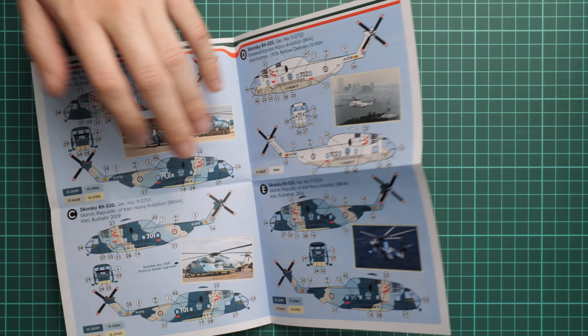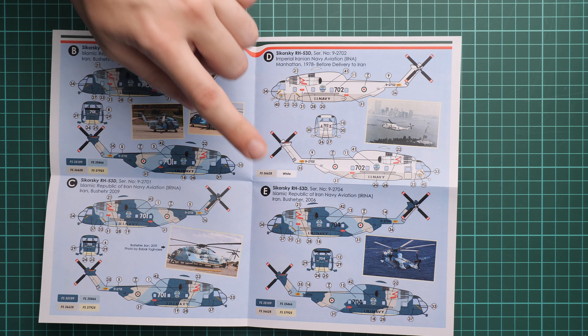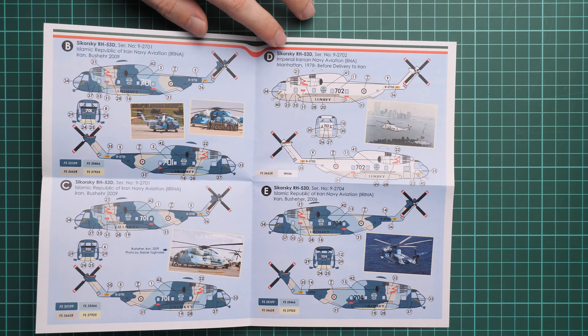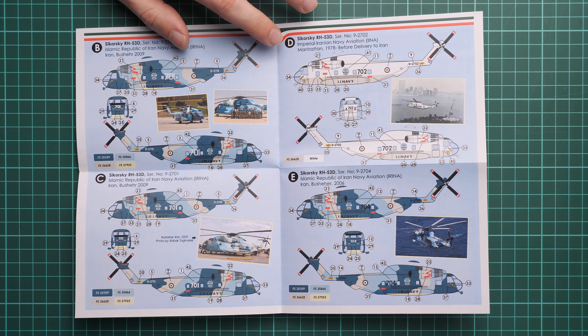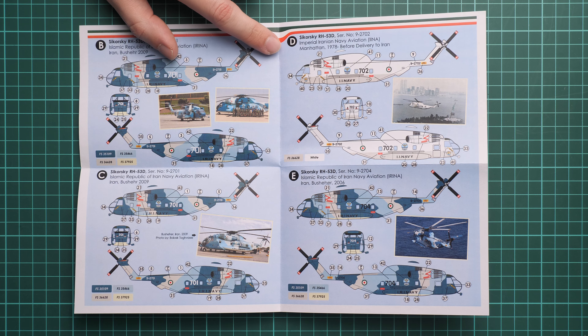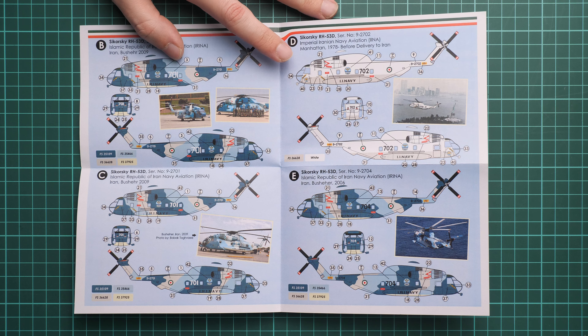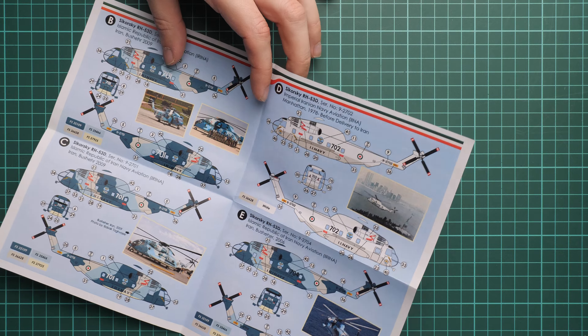As for the marking guide, we have all the same marking options as in the smaller sets. Here we go with the first marking option in a white color. Note that there are two reference photos of the real aircraft, which might be handy in case you would like to see it in real conditions, or if you're looking for additional reference photos.